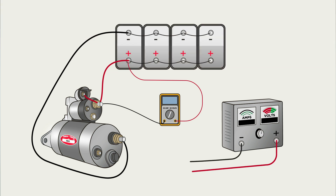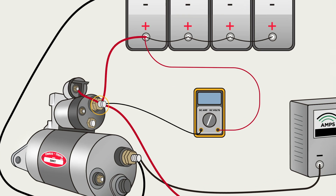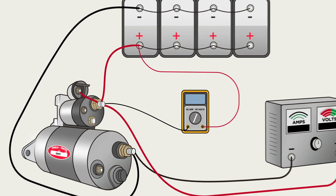Voltage drop is also a leading cause of click or no-click complaints, because almost every vehicle manufacturer uses the heavy positive post located on the starter solenoid as a place to pick up the current used to supply the control circuit.